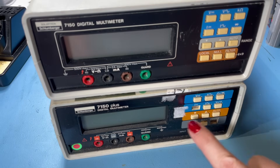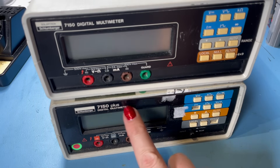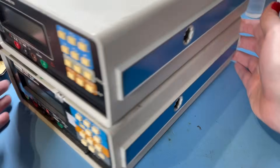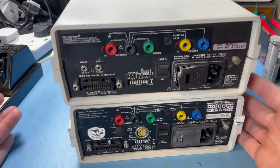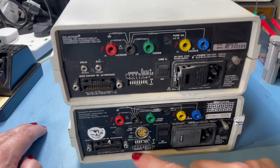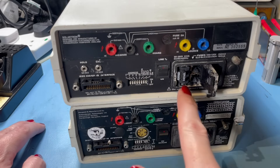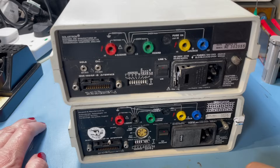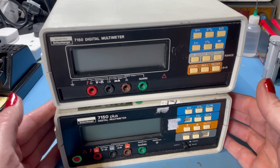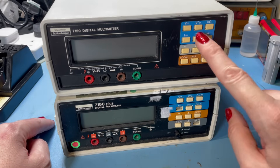I'd like to get the 7150 Plus up and running if possible because it's got more digits — it's a slightly more uprated version of the 7150. Neither of these work, and this one is missing some bits. I'd like to try and use some of the parts from the 7150 to get the 7150 Plus up and running. I'm going to need the mains filter replacing, the caps replacing, and the input filter replacing.